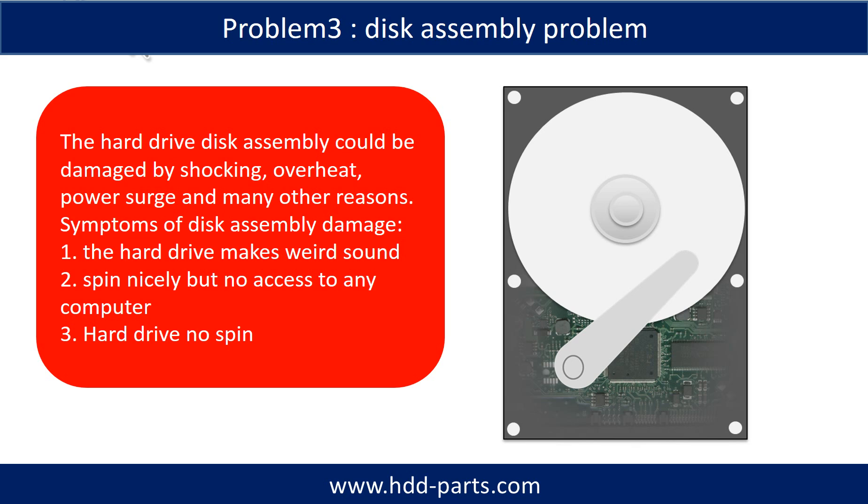If the hard drive disk assembly is damaged, we can do disk data recovery to recover the data from the disks. The common symptoms of hard drive disk assembly failure are: 1. The hard drive makes a weird sound. 2. It spins nicely but no computer can access it. 3. The hard drive does not spin at all.